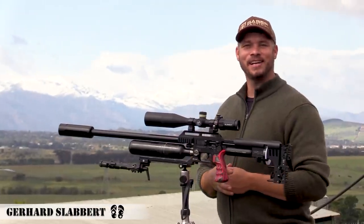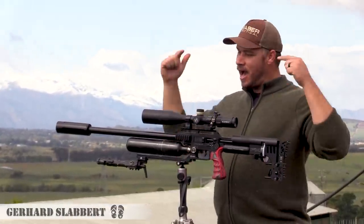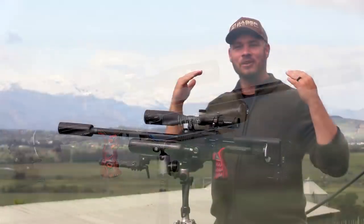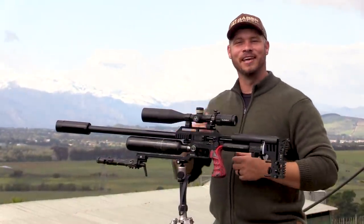Hi everyone, welcome back to my channel. My name is Gerard and today I brought my biggest gun in my collection, called Zeus. I can't wait to get started, so let's go out there.